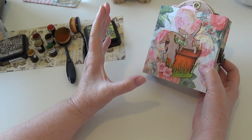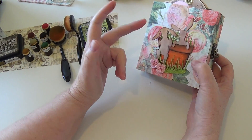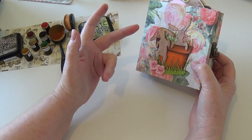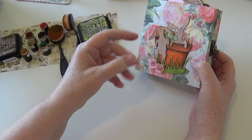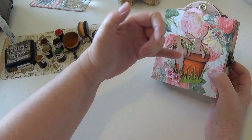I noticed these browns are not as water-reactive as the orange, which was very interesting — I could not get those browns to water-react. So you have to really put on a lot of water to get them to look watercolored when you use that technique.